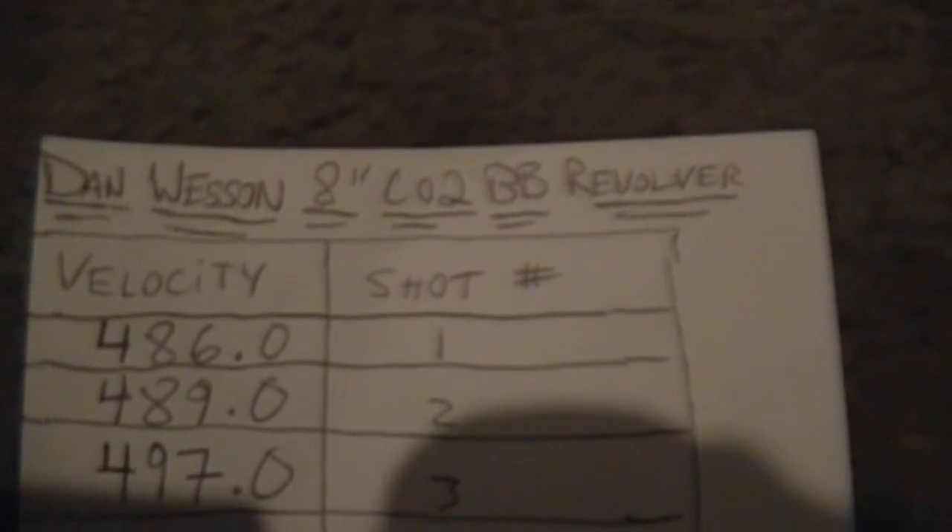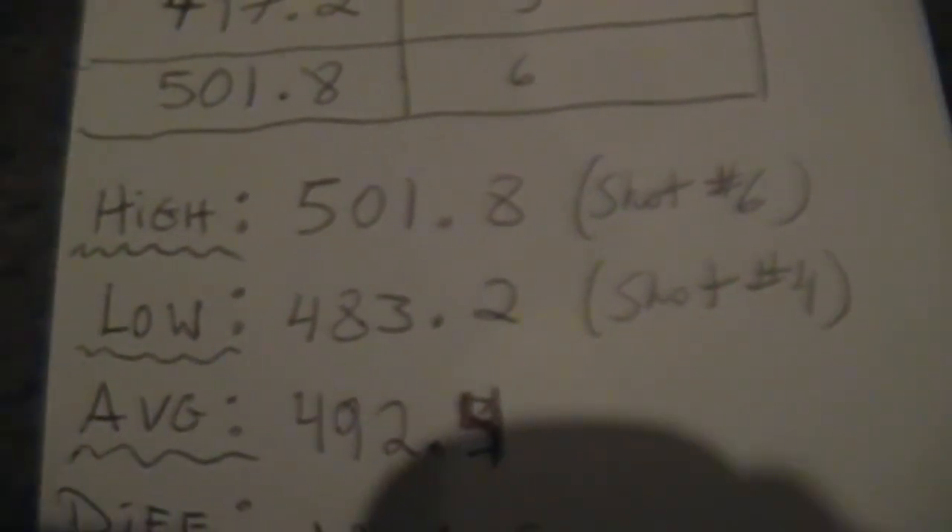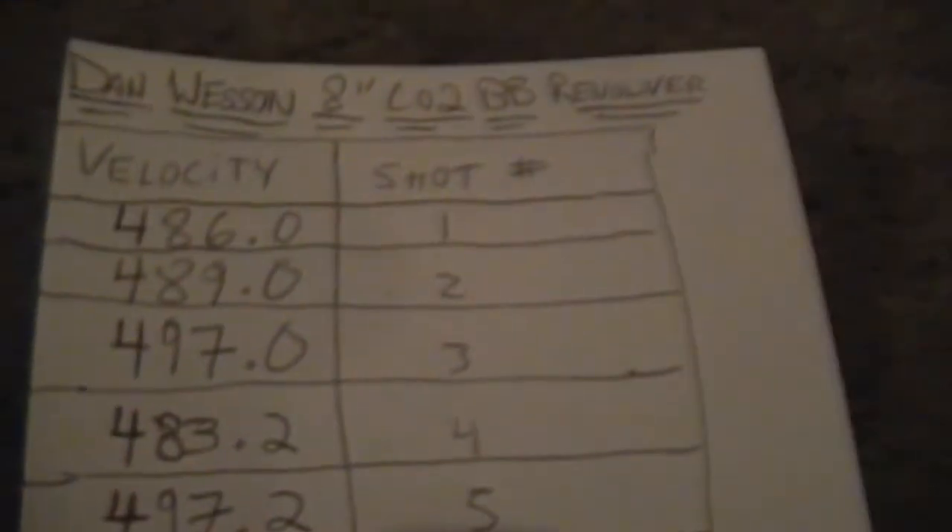Here's a summary of the Dan Wesson 8-inch CO2 BB revolver. Shot 1: 486, Shot 2, Shot 3: 497, and on and on. High velocity: 501.8 fps, low: 483.2 fps on shot 4, average: 492.4 fps, with a difference of 18.6 fps. I used Crosman Copperhead BBs, .177 caliber or 4.5 millimeter. You can use any steel BB in this gun — I like the Crosman Copperheads because they're pretty accurate.